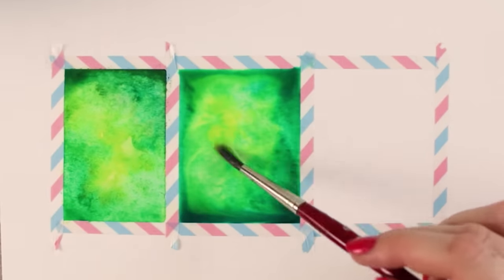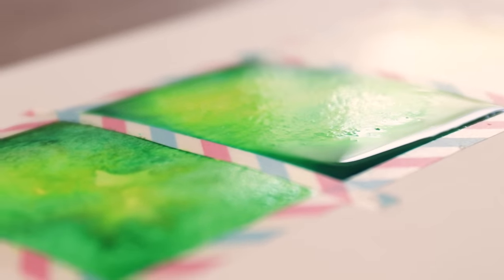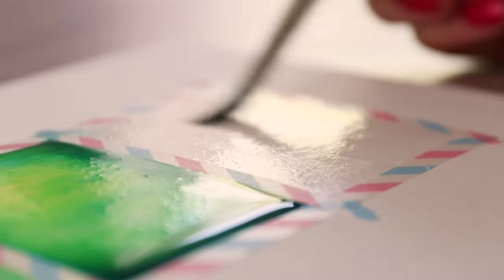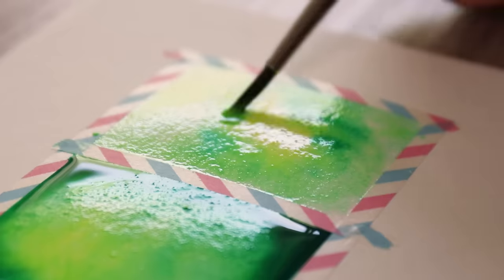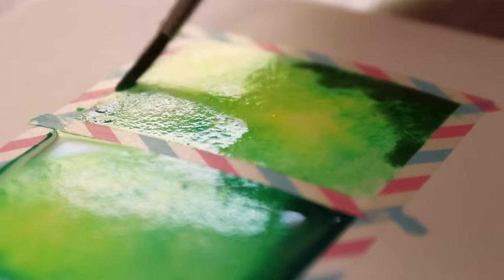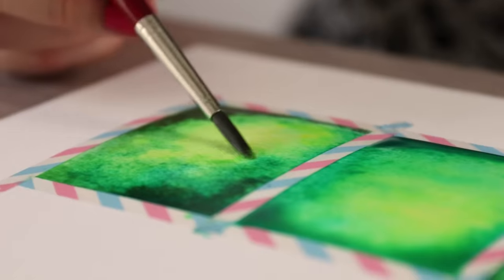If you use too much water on your paper, you will most likely notice it when you see a little dome or a thick layer of water forming on the paper. A wet surface is great for the wet-on-wet technique, but adding more wet paint on top just adds more water to the mixture, making the paint float around. You will notice the right amount of water when you see a really nice glossy finish — you want the layer to look glossy and not wet, which gives you lots of time to add more paint while keeping everything evenly wet.